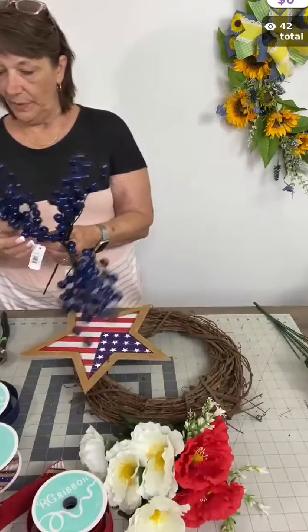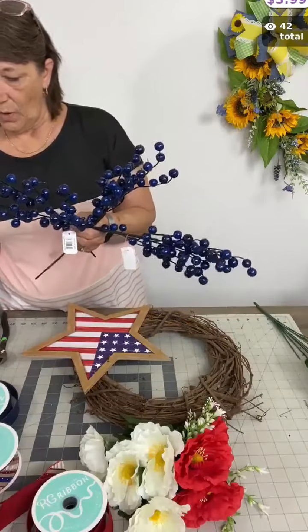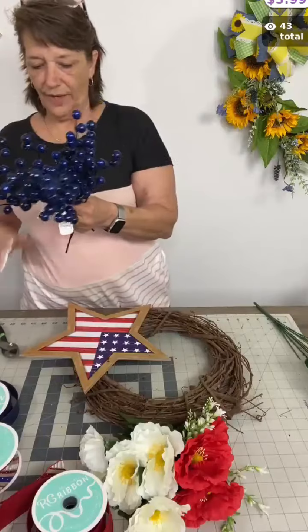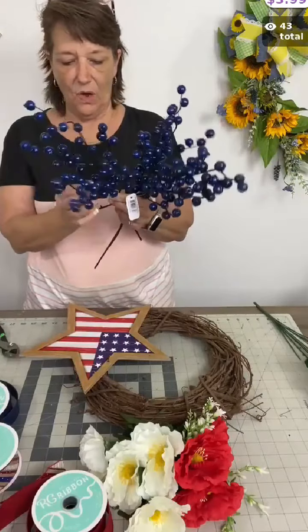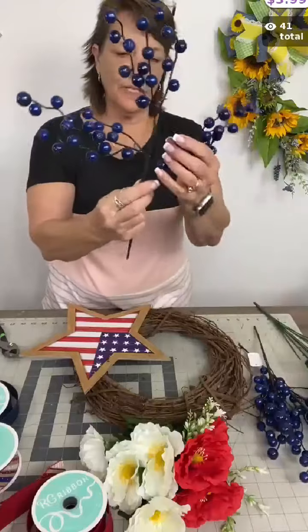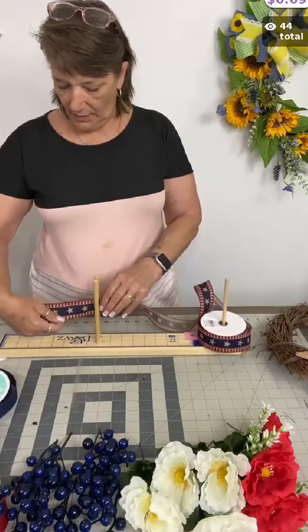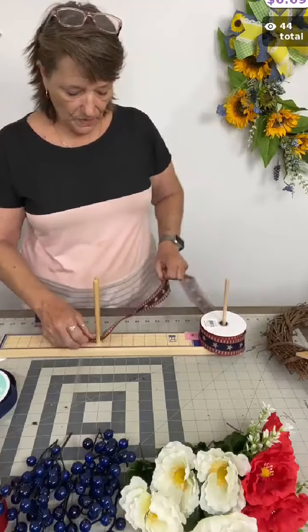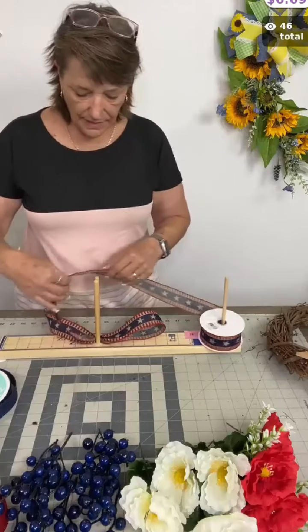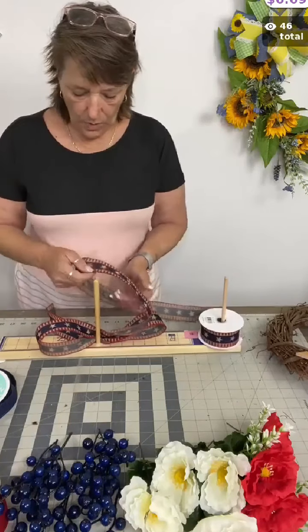We've got our navy blue waterproof berry sprays. We got these in kind of late in the year, but I'm not sad about that at all because they are so much fun. They actually have three separate stems on them, so I'm going to dissect that into three separate pieces. I'll give it a little tail and a loop about six inches — a loop and one more loop.